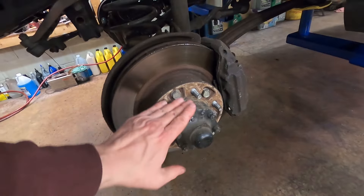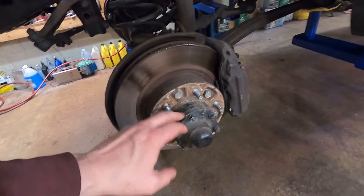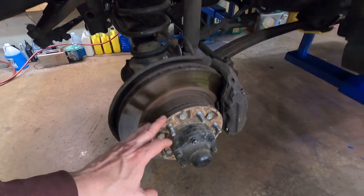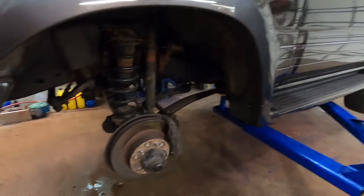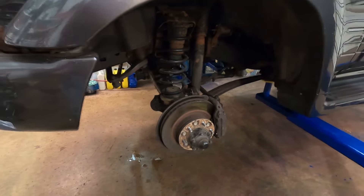So we'll get the front one swapped out and then maybe we'll take it for another little drive. Alright, so I just looked it up — you do have to do a full teardown of the hub to get these studs out. So I'm not sure if I'm going to tackle this today. I'd like to at least get the back wheels off and get those changed out too. But we'll see.